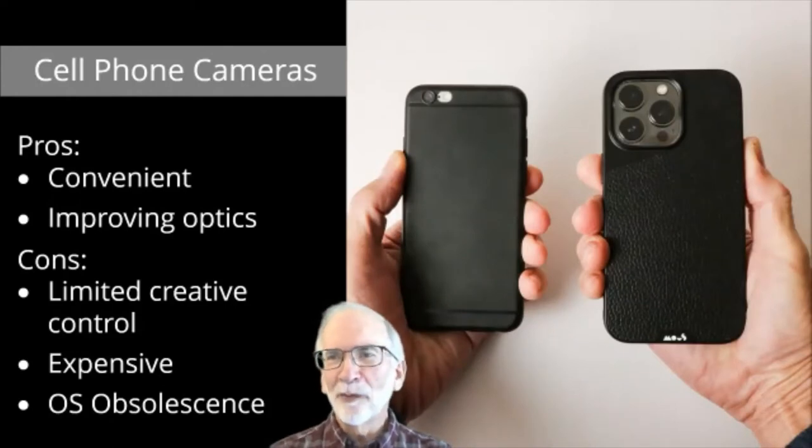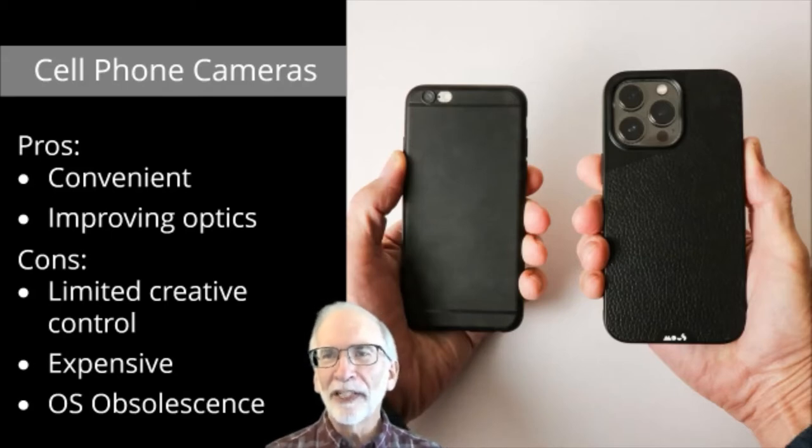The cell phone camera is one that everybody is familiar with these days, and it has some real advantages. For one, it's convenient — how many times before I had a cell phone with a camera did I wish the camera was with me? Now I usually have it in my pocket if I only remember to take it out and snap a picture. The new phones have much better optics than the early ones did. But the limitations are also quite significant. I really don't like my cell phone camera because it limits what I can do — it does not give me creative control over the subject I'm shooting.